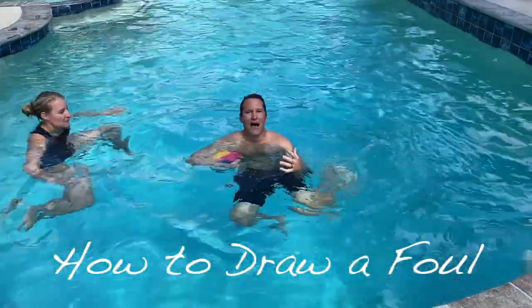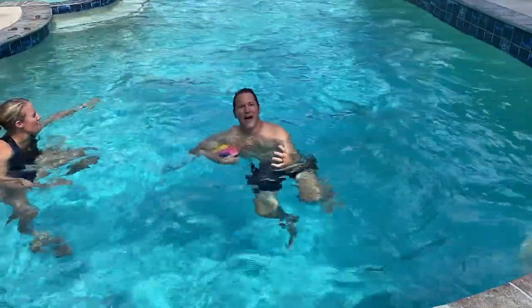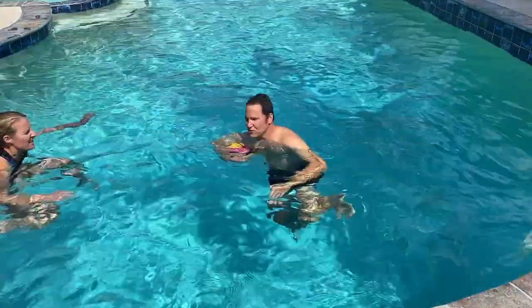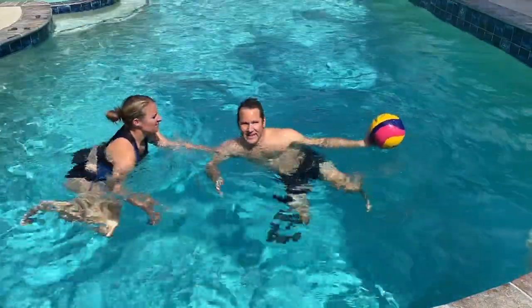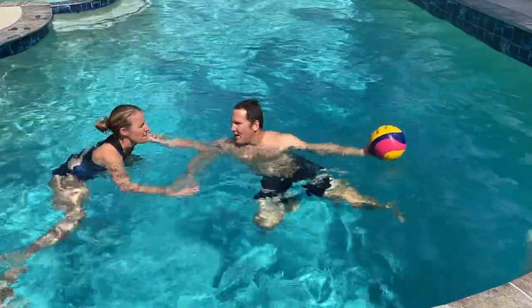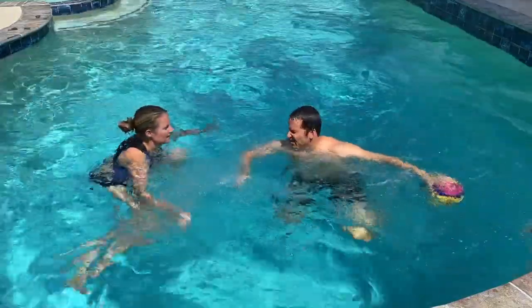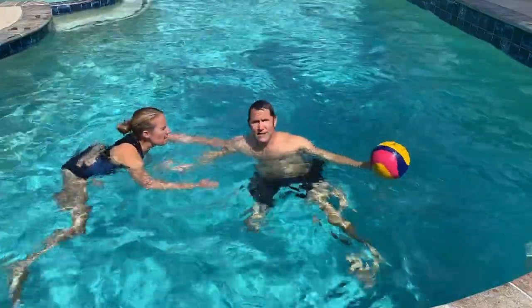Today we're going to talk about how to draw a foul. The first thing to remember is you can't draw a foul if the defensive player is not fouling you. So if Brittany's going to play me hand on hips, up clean defense, this is not a foul. So I can do this all day and I'm likely not going to be able to draw a foul — she's not fouling me.